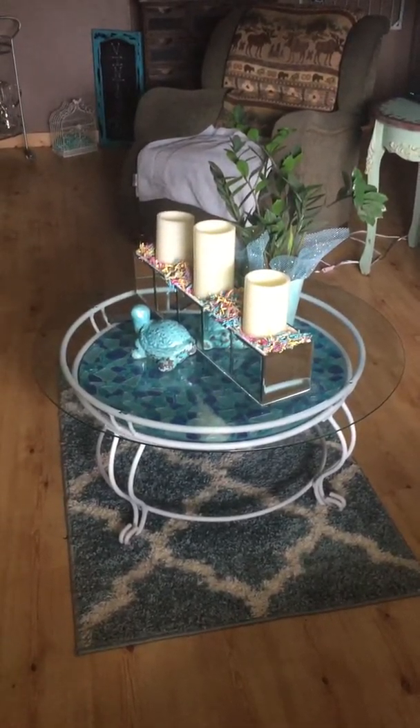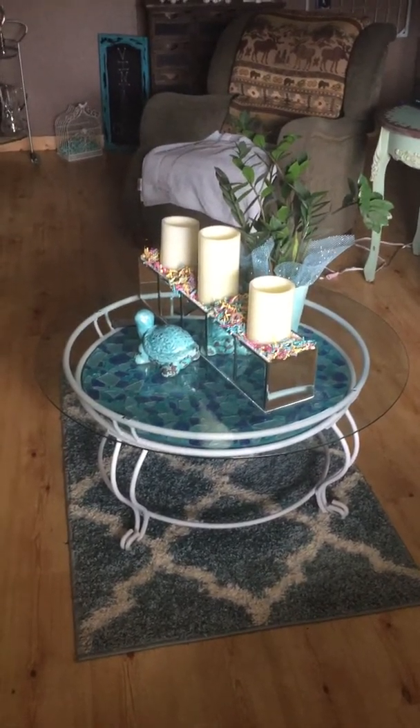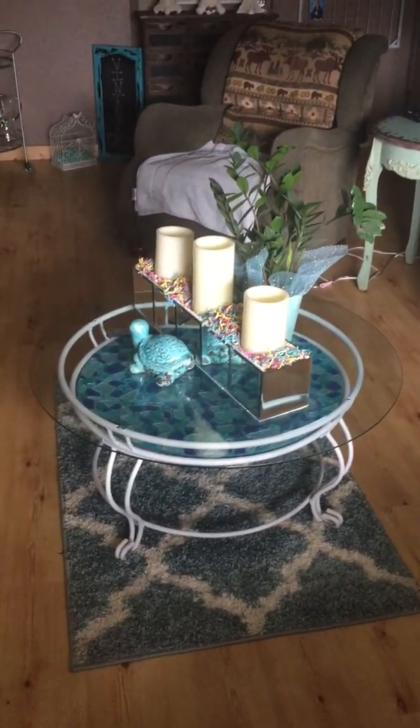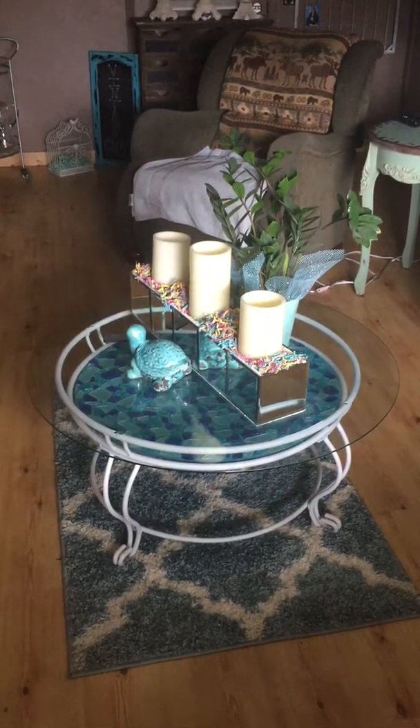Good morning, everybody. This is Tuesday morning, February the 28th, the end of the month. I wanted to give you a tutorial of my family room, so here it goes. I hope you enjoy it.